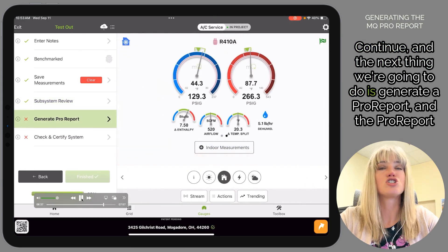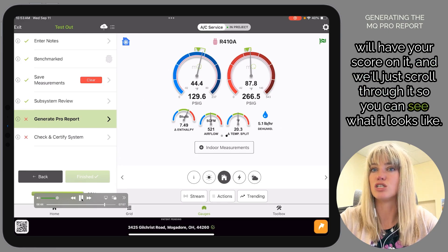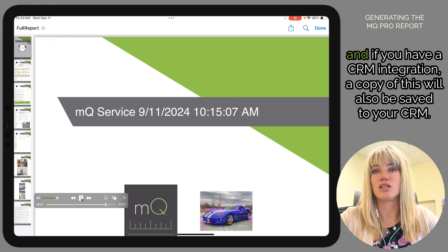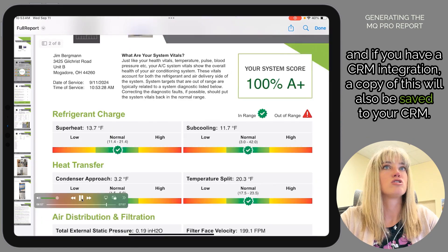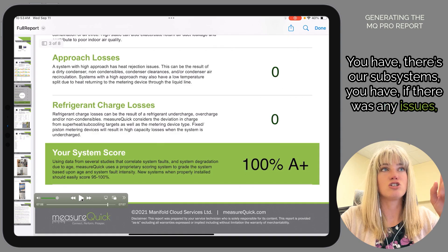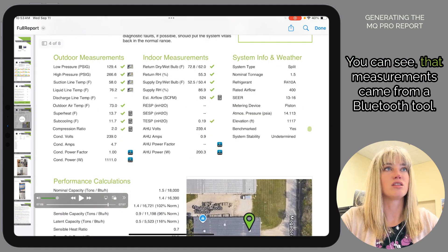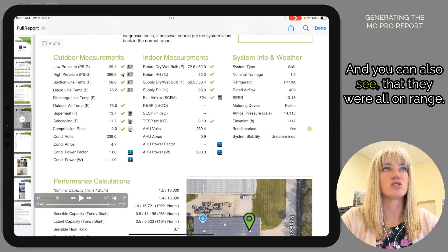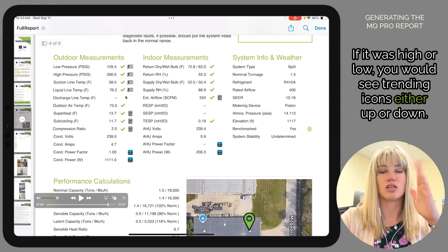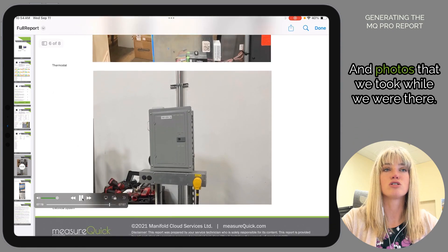Next we're going to generate a Pro Report, which will have your score on it. We'll scroll through so you can see what it looks like — these are great for conversations with homeowners, and if you have a CRM integration, a copy will also be saved there. You'll see the subsystems, any issues, and how we got our score. There's the measurement screen — you can see measurements came from a Bluetooth tool and were all in range. Green checkmarks mean it was in range; if high or low, you'd see trending icons pointing up or down. And system information, any corrective actions, and photos taken while on site.